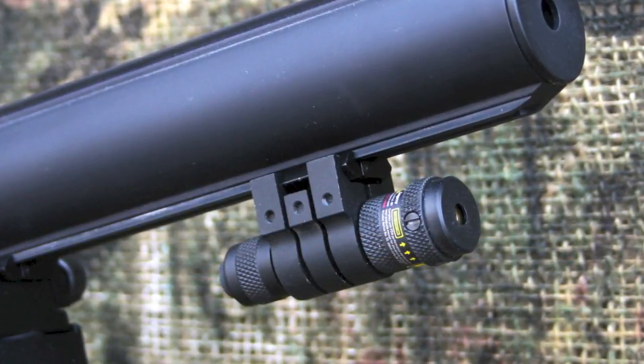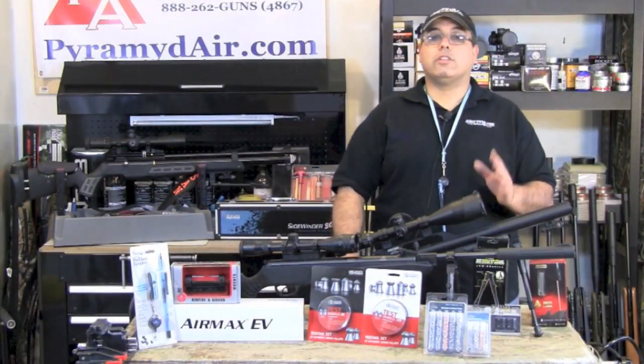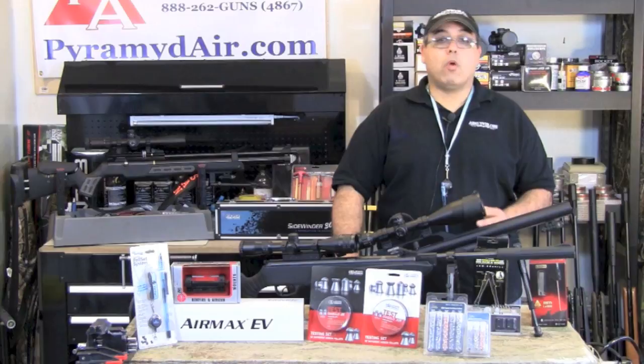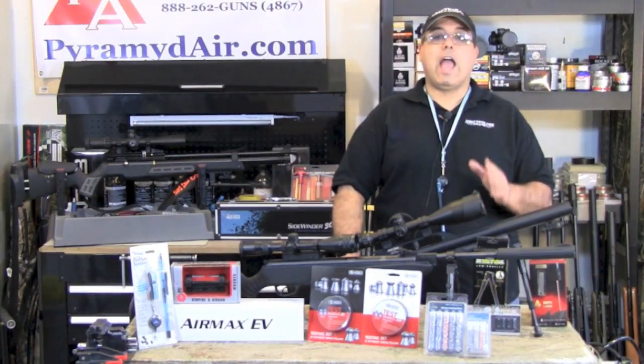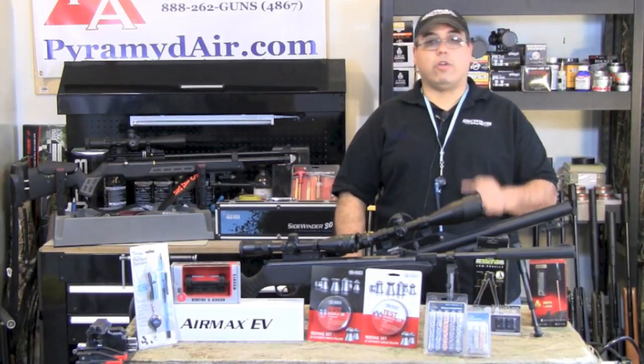This laser is great for quick target acquisition. I leave my scope zeroed for 20 yards, but my laser is set for 10 yards. That way, if I have a close-up shot, I have an accurate aim point to go by. Because there's virtually no recoil, the laser stays right on target.